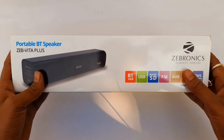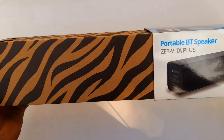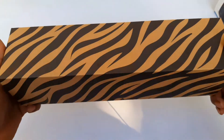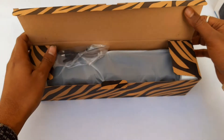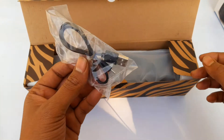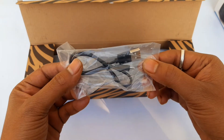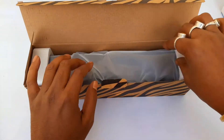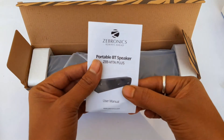This is the first look of the product and the first package. I opened it. As you can see, this is the packaging. Inside you get a charger USB cable and a user manual.